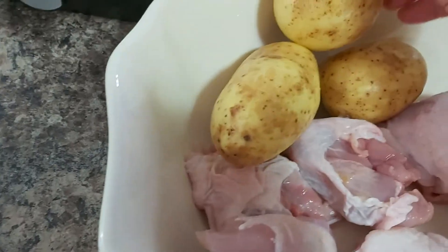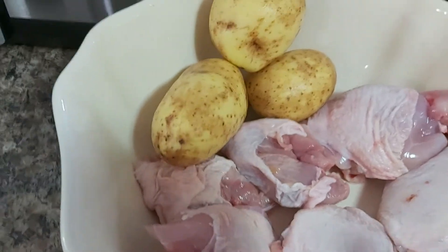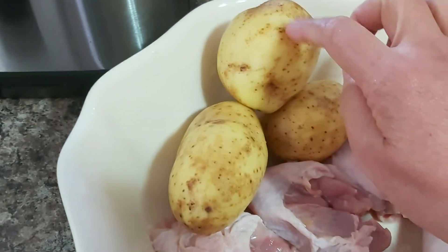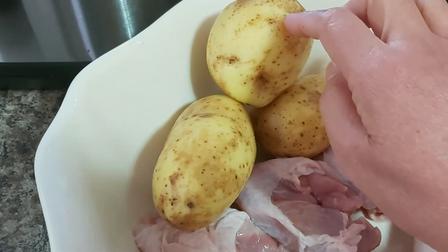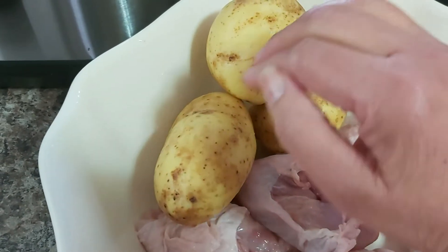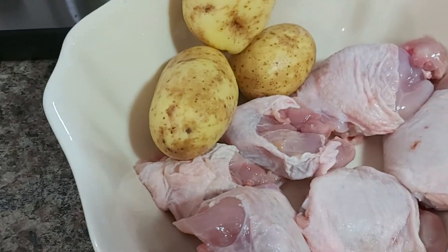I also have here one pound of nice fresh potatoes, or patatas. I did not really bother peeling the potatoes — I just washed them thoroughly and gave a good scrub to the potato skin.